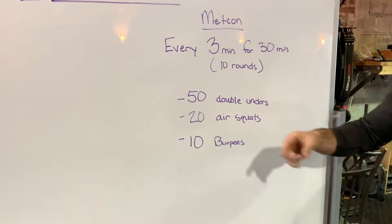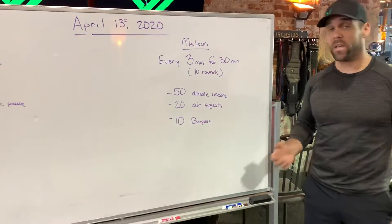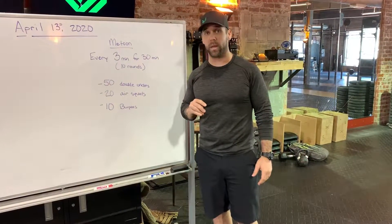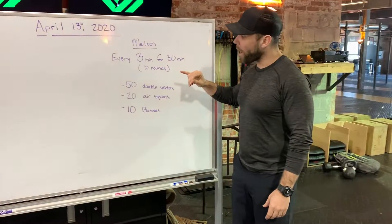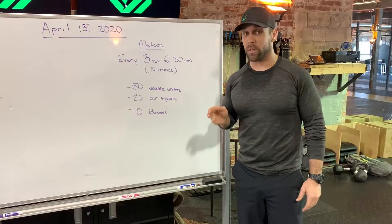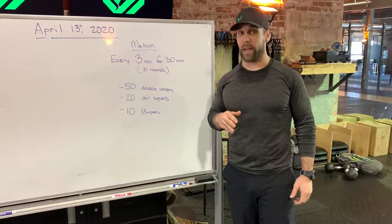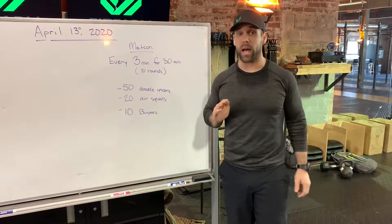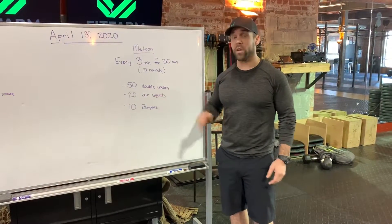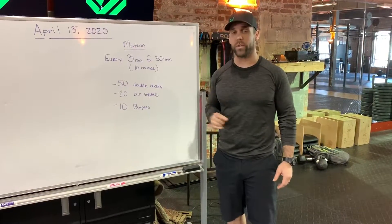You're going to try and get that done as quickly as you can and then rest, just like an EMOM, with the time you have left in that three minute section. The goal is you should have at least 45 seconds of rest that first round. If you get done and you've only got 20, 30, or even 35 seconds of rest, I would highly consider making an adjustment to either the double unders or the air squats.